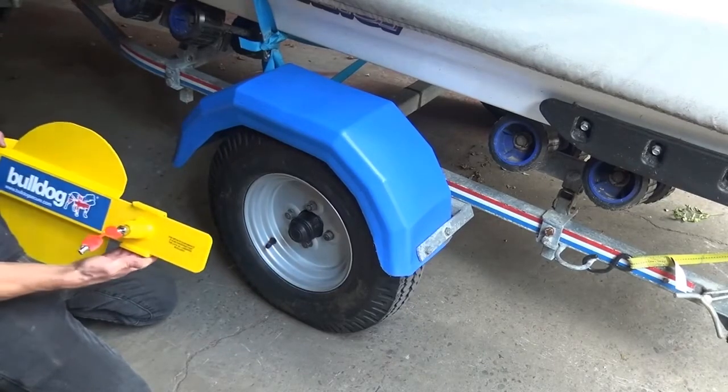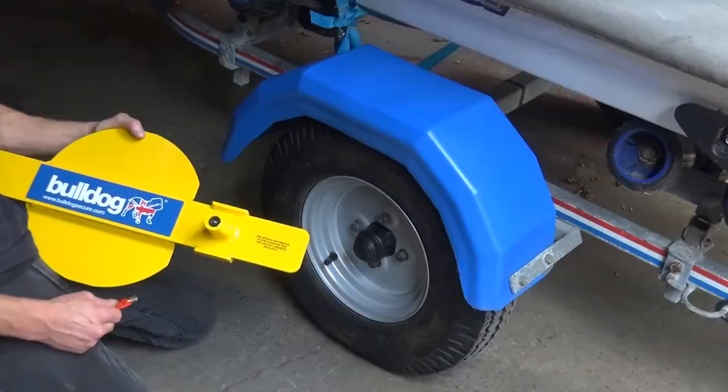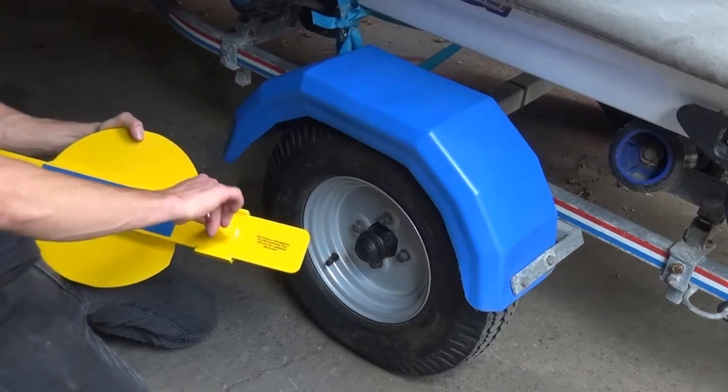Fitting instructions for the Bulldog Trail Clamp. Before you start, make sure that the lock is in the unlocked position.